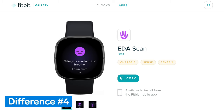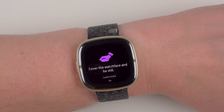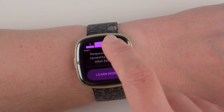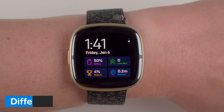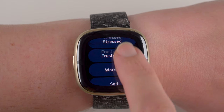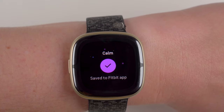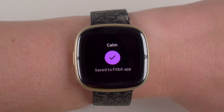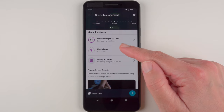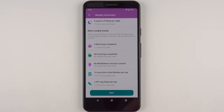The fourth major difference is that only the Sense 2 has an EDA scan app. EDA stands for electrodermal activity, and the app allows an on-demand assessment of your body's level of physical stress. However, the information it provides is not very useful, and I personally wouldn't recommend the Sense 2 over the Versa 4 for this feature alone. The fifth difference is that only the Sense 2 has a cEDA sensor, which continuously measures electrodermal activity and, combined with heart rate and heart rate variability, can send a notification when signs of physical stress are detected. You're then asked how you were feeling — stressed, calm, or sad — to help identify stress trends over time. I had high hopes for this feature but can't say I've found it particularly useful either.